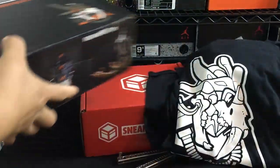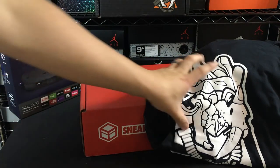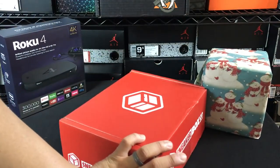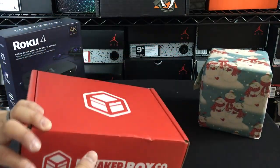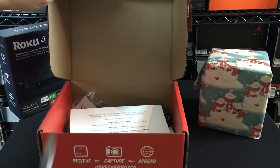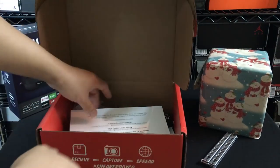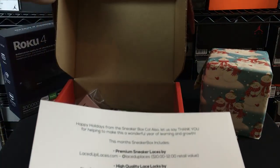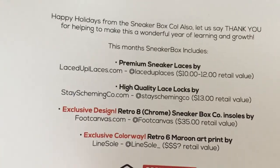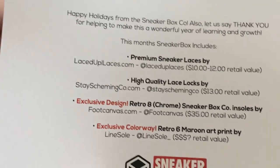So I'm going to go ahead and put these back in and close this box. Let's take a look at the next box. Pretty awesome box right there. And I'm surprised they actually sent two boxes. If you guys are interested in the Sneakerbox Co, check the link in the description. And you'll have more information on the company and the service that they offer. It says happy holidays. So it says this month's Sneakerbox includes premium sneaker laces by Laced Up.